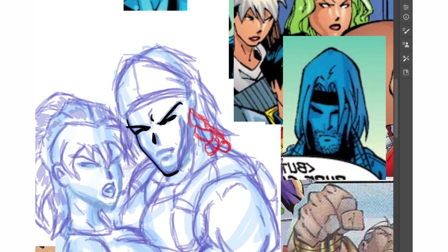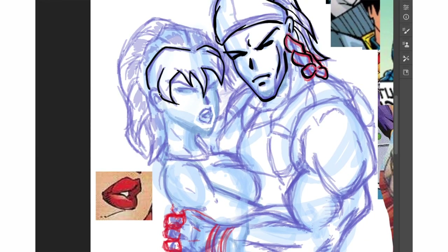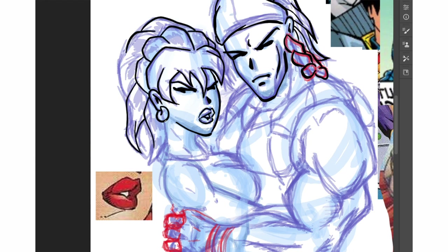By the way, I did a whole video just on how Joe Mad draws hands, so if you want to practice that, check it out. Using a thick brush, trying to get as much difference between thick and thin in the lines — because that's also why I love that Supreme. The inking has those really thin and thick lines combined.